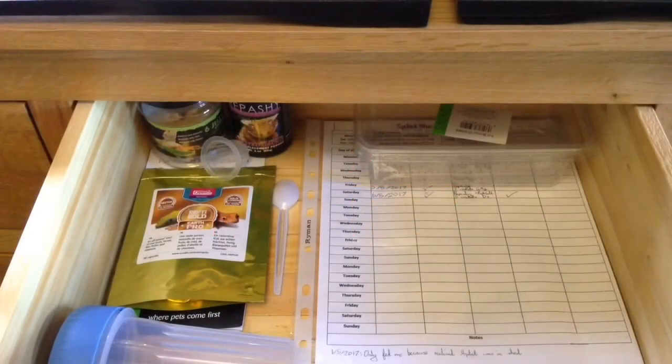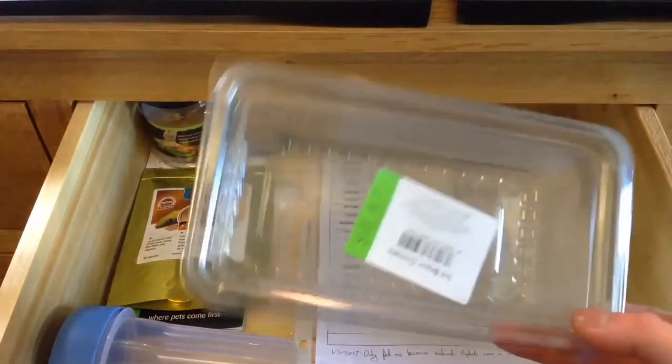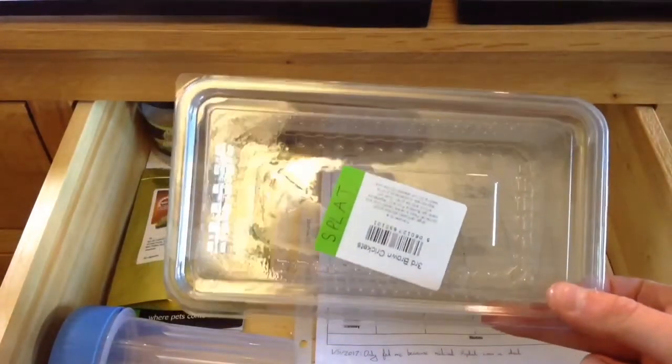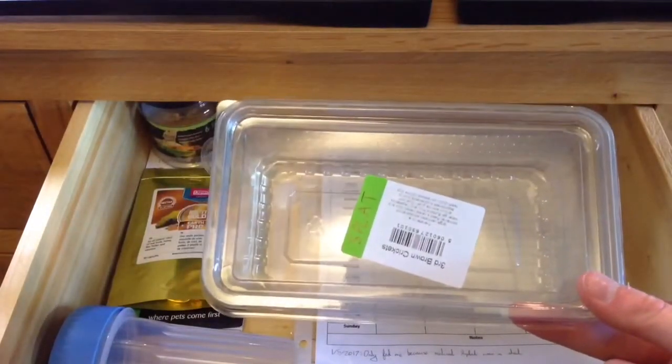This top drawer has got all of my crested gecko stuff in it. Over here we have a little cricket box with his name on it — Splat — and I use this for weighing him and if I ever have to take him to the vet, I'll carry him around in this.